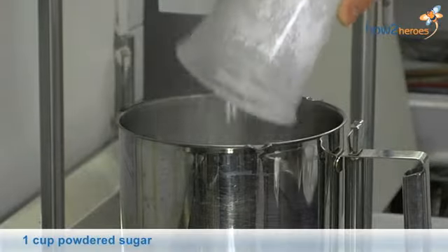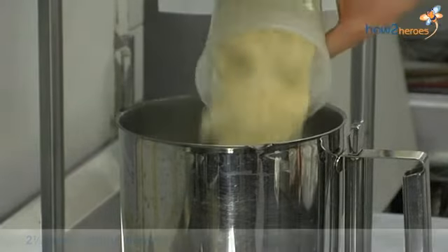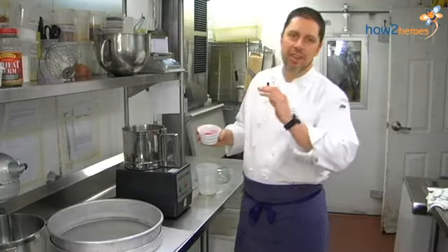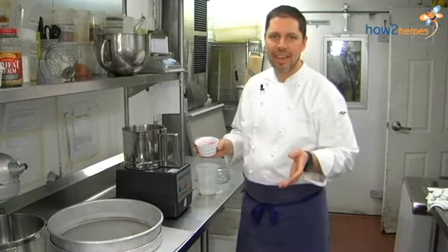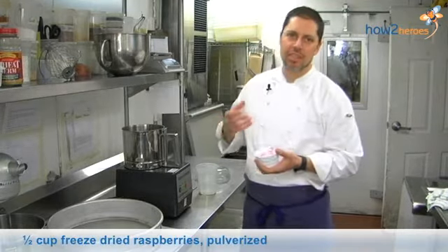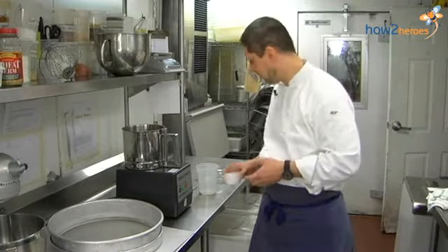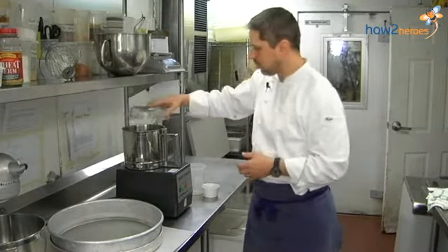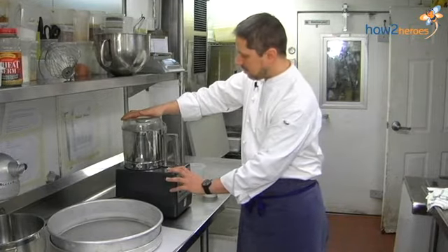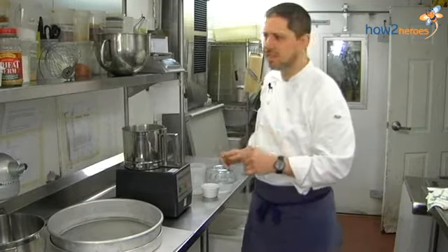We put our powdered sugar, our almond flour, and the freeze-dried raspberries, which you can find at almost every grocery store. You can find them online — very easy to get. I like them because it's a natural product. It flavors, it colors, and it's natural. There's no additives, no nothing. It's just pure raspberries. That's it — fast process, no lumps.